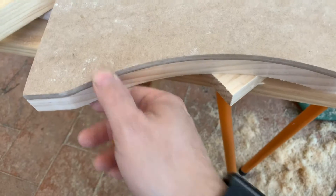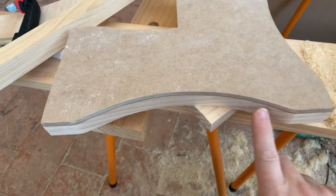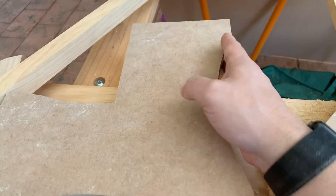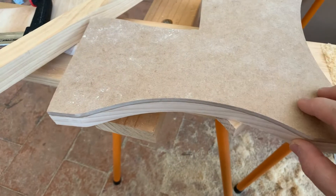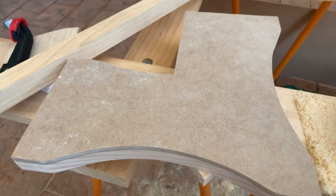On the bottom here, just for reference, these are the two feet for the stool. This cutout is to reduce weight and make it a bit more decorative. All those curves have been routed in now.